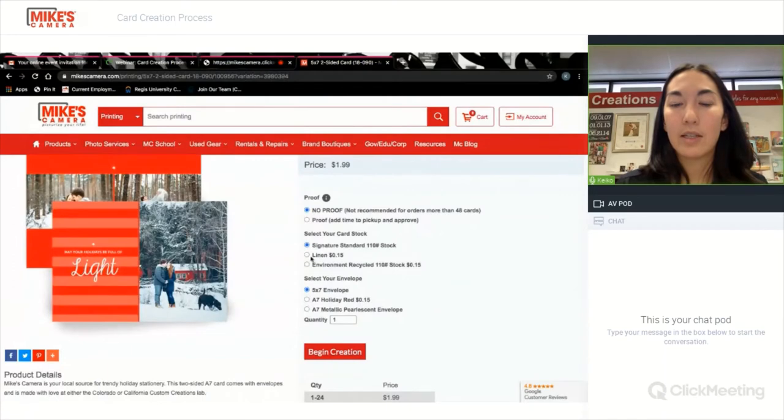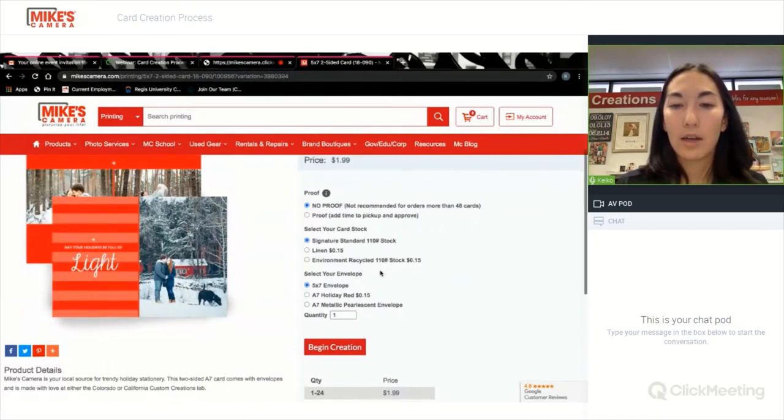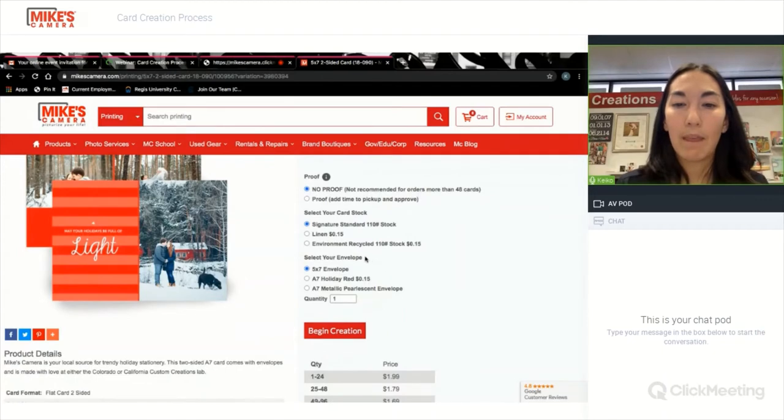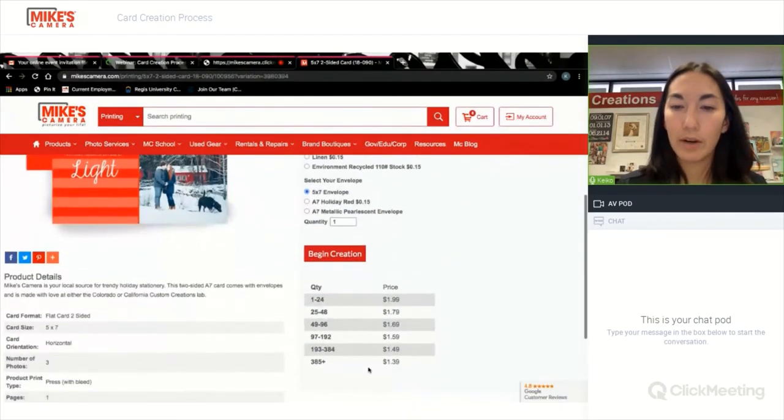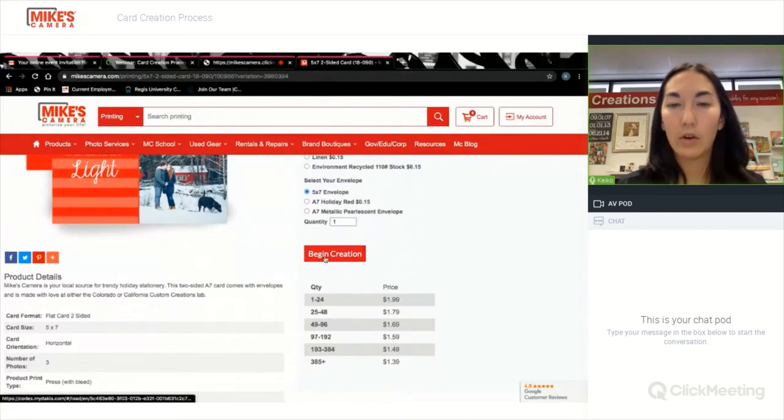The second thing you'll see is the cardstock, so you can select the cardstock that you want, and finally your envelope. Down here are the prices, and then we'll hit begin creation.